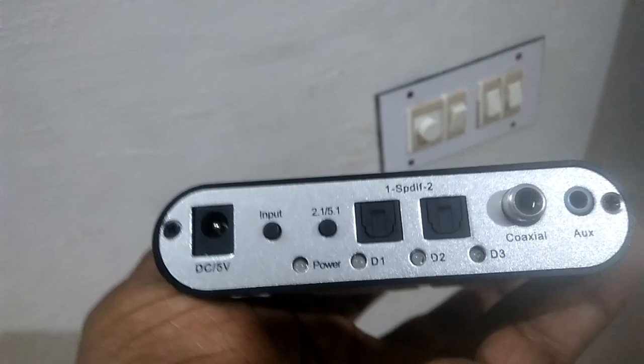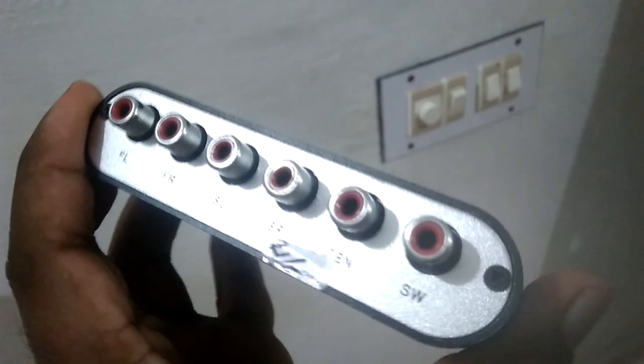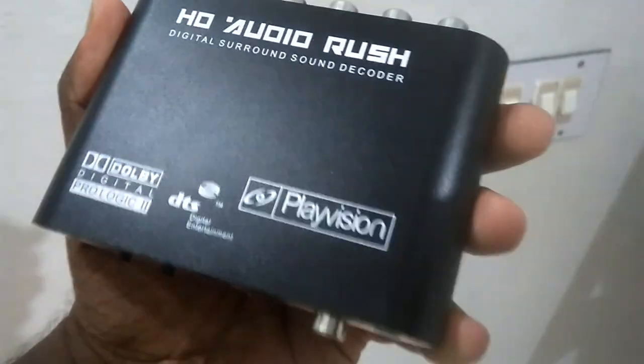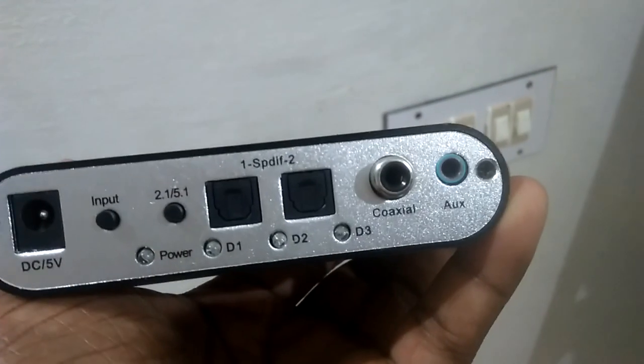It's a pretty good product, the audio quality is very nice, and there are no noise or any issues. I have been using this product for the last six to seven months.